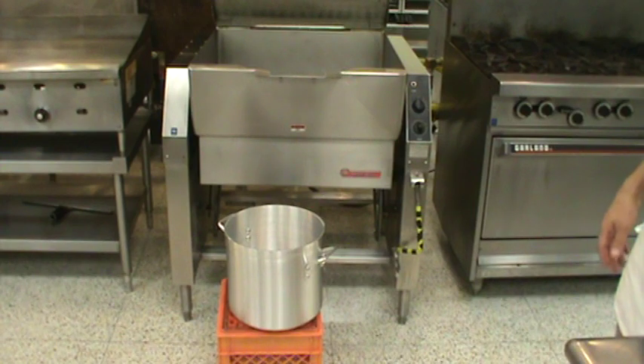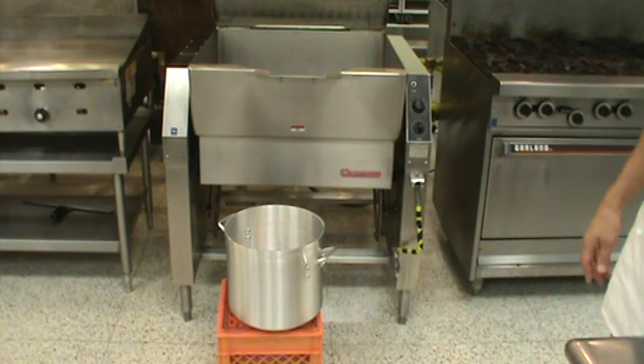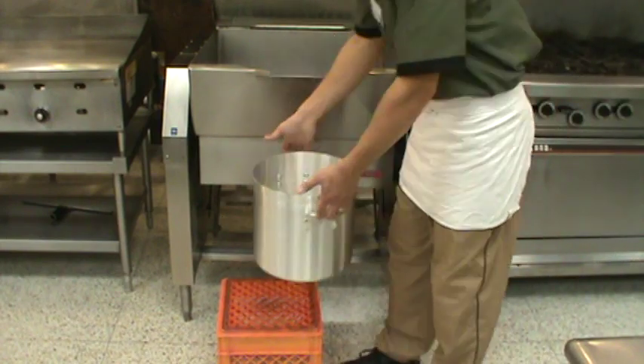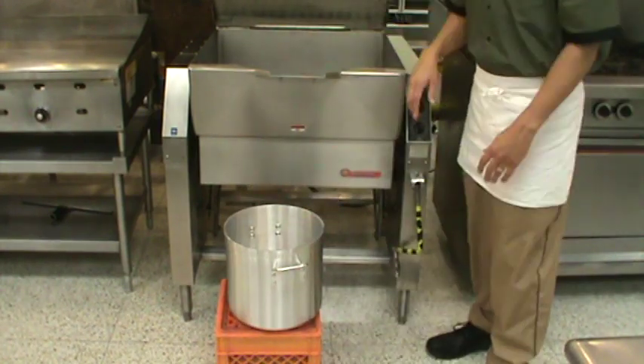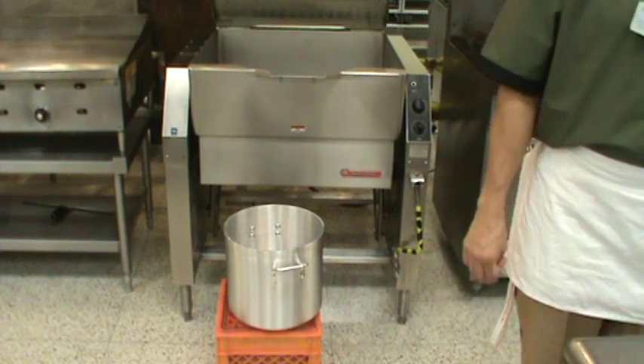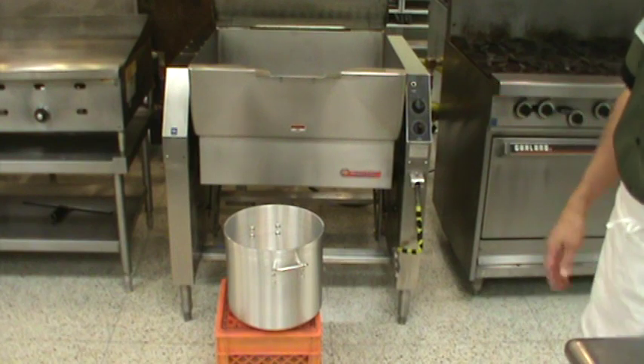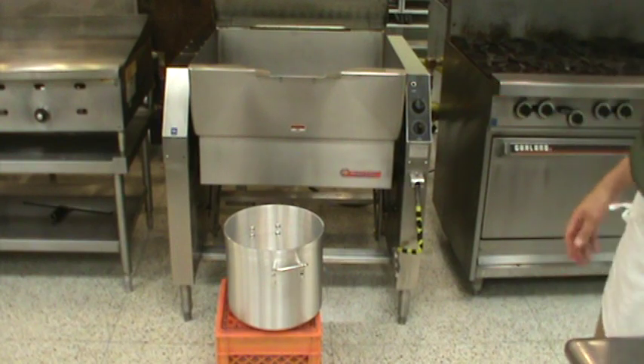If you are told to put 20 gallons worth of product into the Tilt Skillet, go get a large stock pot, fill it up with water, bring it over, and dump it in — repeat that process until you have about 20 gallons in there. Do not use one-gallon containers walking back and forth from the sink 20 times.